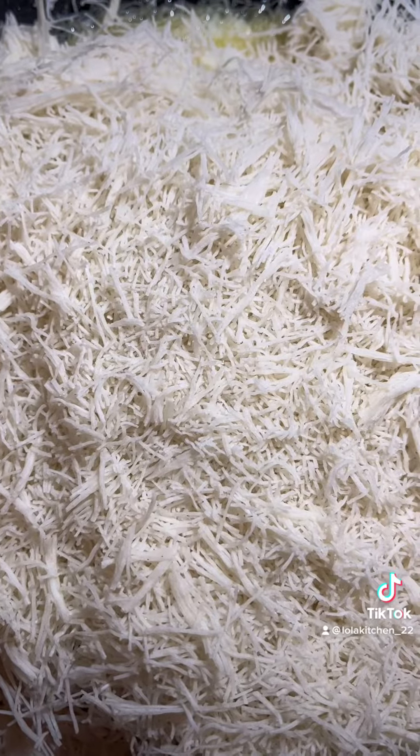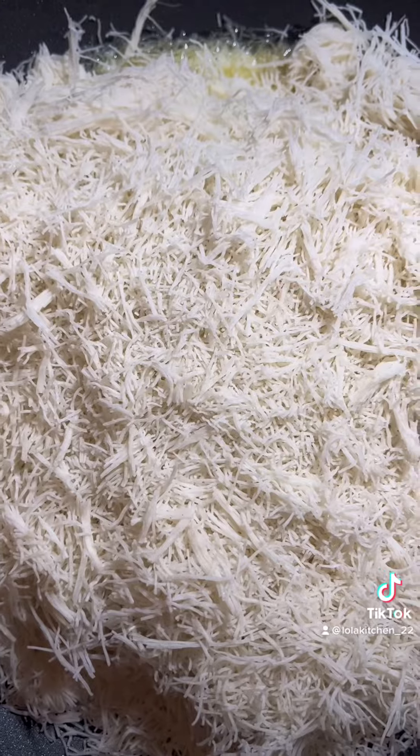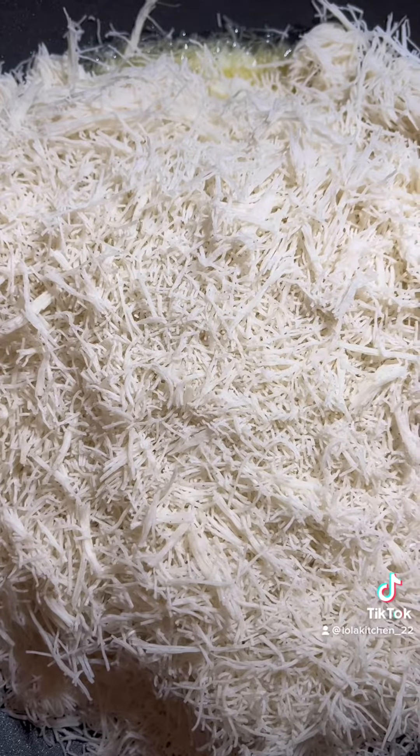Put the kataifi inside the freezer, and then when you take it out, cut it into small pieces. It's easier to cut it when it's out of the freezer.